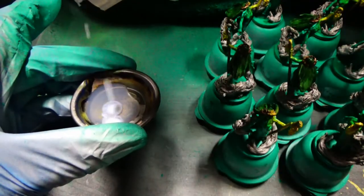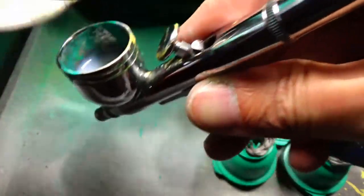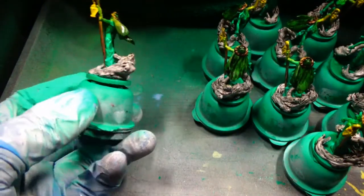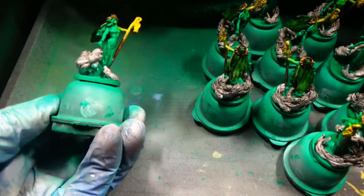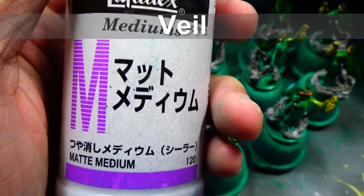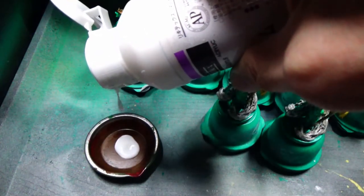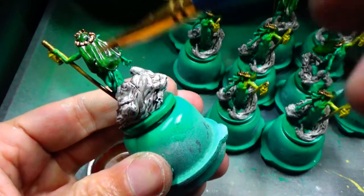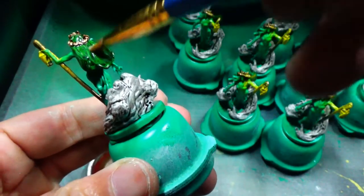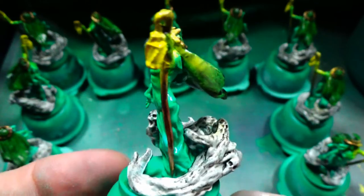Then all the colors are done — all to do is to varnish. One to one varnish to airbrush medium. All of the figs got three coats, as usual, because they are gaming figs. And as ever, the veil needs a matte coat because it does not need to shine. I'm kind of okay with the veil — maybe it's not so much a wedding thing as it is a ceremonial thing.